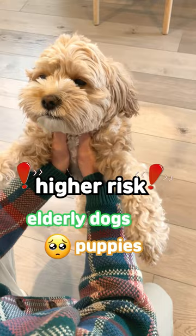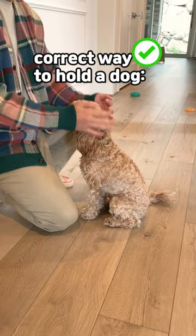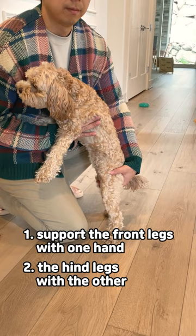Now let's see the correct way to hold the dog. When picking up a dog, start by placing one hand behind their front legs and the other hand supporting their hind legs. Lift gently, making sure their body is fully supported and their weight is evenly distributed between your hands.